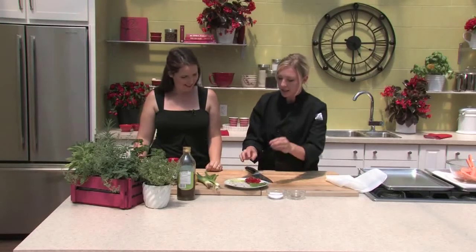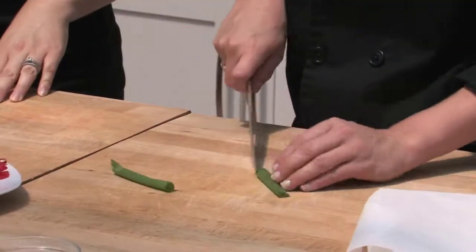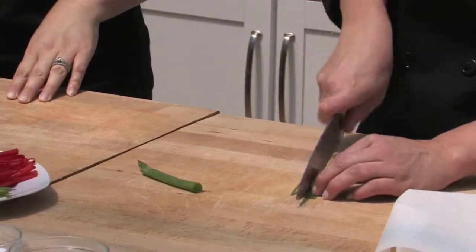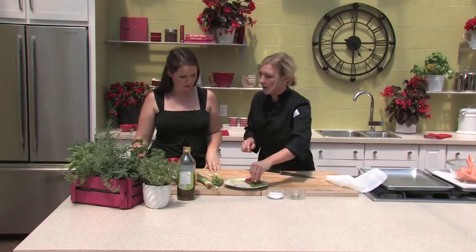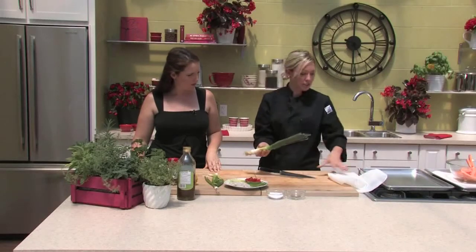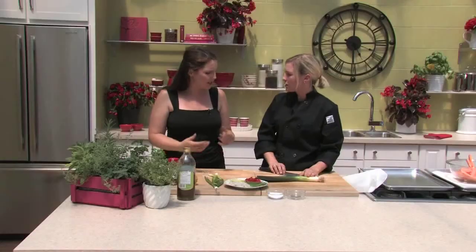We use just the white and light green part of the leek — the top part is woody and doesn't have a lot of flavor. Once it's cleaned, take it apart in sections and thinly slice it the same as the green onion. If you slice all these vegetables thin enough, you won't have to precook them. If you want to use something like carrot, it's a good idea to sauté it ahead of time with a little bit of garlic and olive oil. Now that all our veggies are prepared, let's put it together.